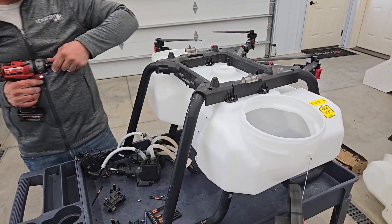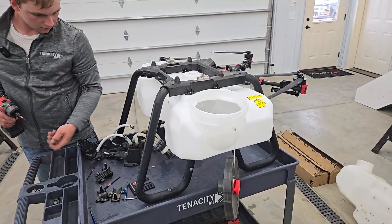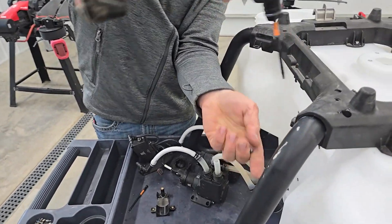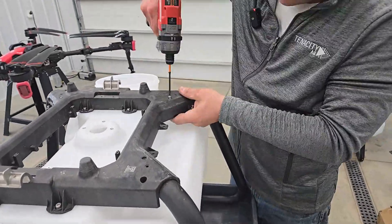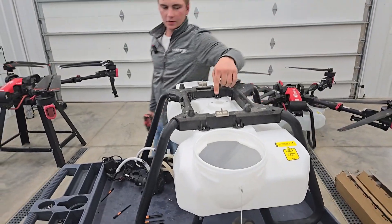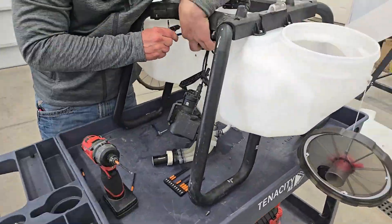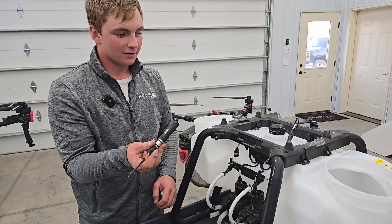And now we can clamp on the legs. Once we get those on, then we can tighten up the bottom. With these, don't tighten them all the way until you get all the screws in. Now this is on. They give you a handy little screwdriver and sometimes it pays to use it.